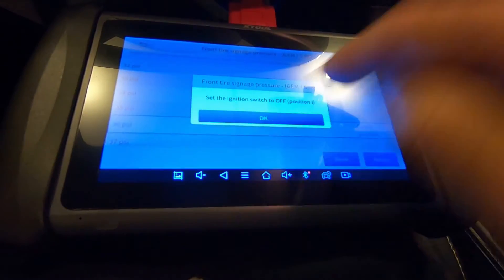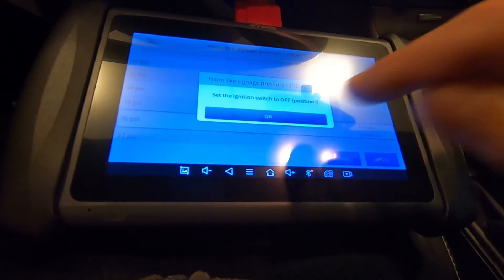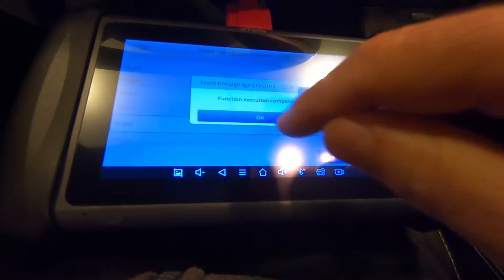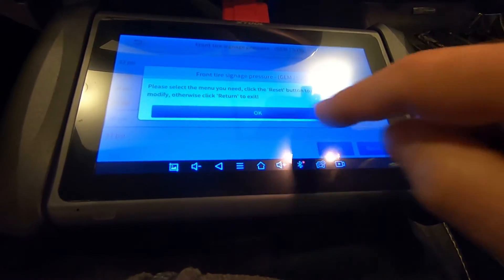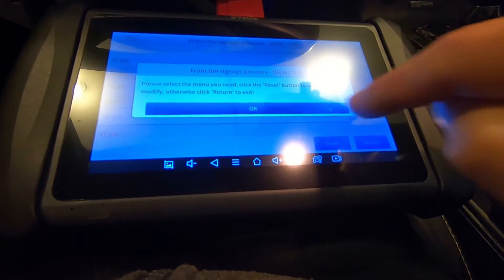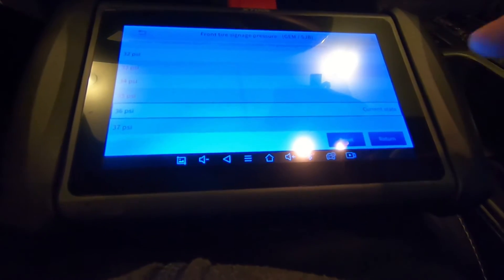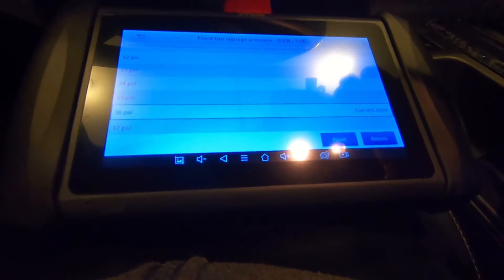Now it's going to say switch the ignition off, so I did. Now it says switch it on, which I just did. Function executed completely. And I'm expecting the current state to jump down to 36. And there it is — so now my front tires can run a higher pressure.